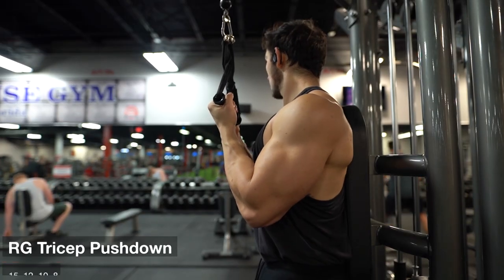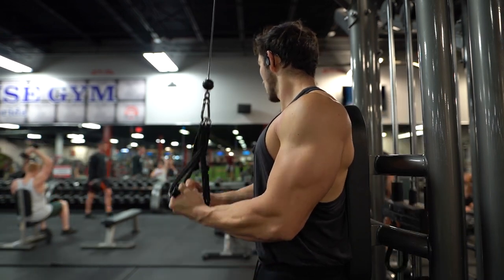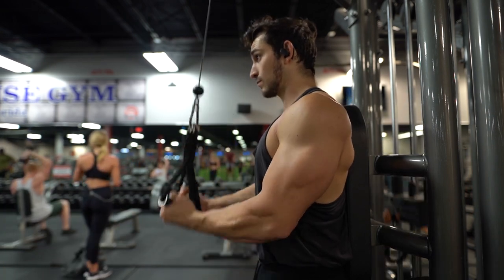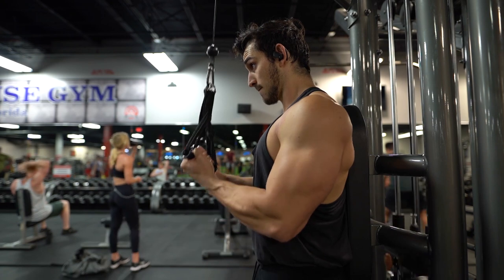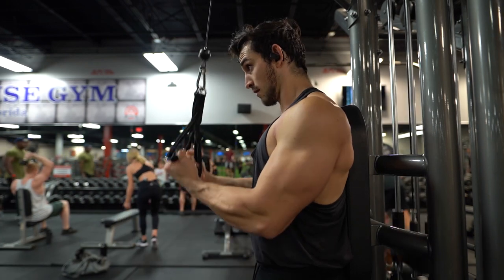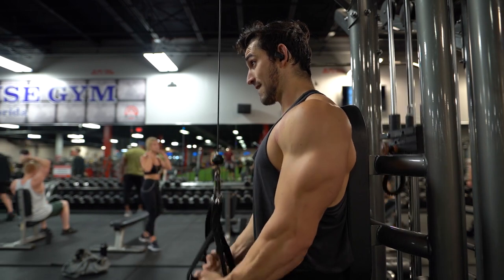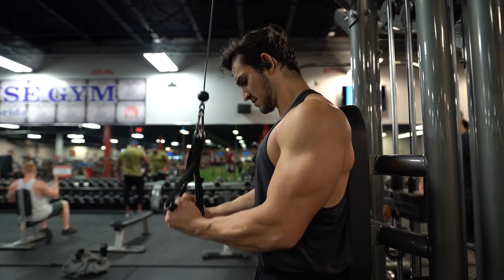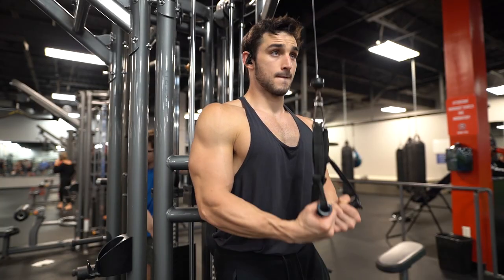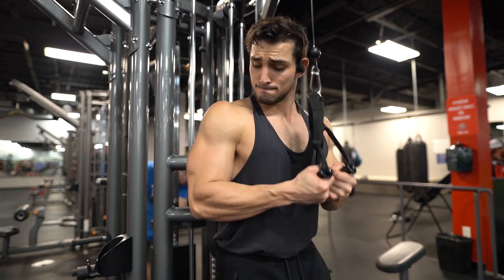Then we move on to some reverse grip tricep pushdowns. Whenever I was doing any sort of overhand movement I was getting some more chest activation. By placing my back up against the pad and using that underhand grip, I kept the chest completely out of it. I even let my elbows flare outwards just a tad — not squeezing my elbows against my torso, which starts to bring the chest in. I just let my elbows hang out to the side a little bit and focus on extending through the hands to get that good contraction.